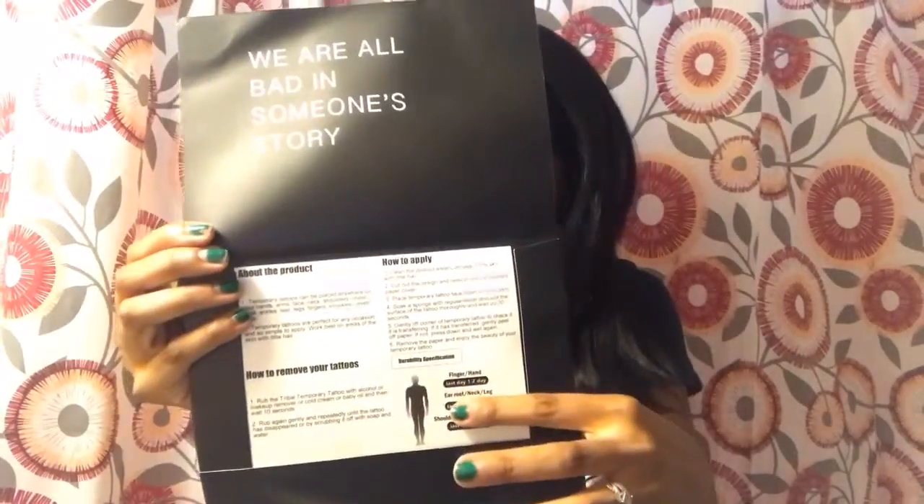It explains how to take care of the tattoos. And also, oh — there's a glove in here!